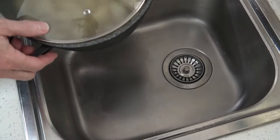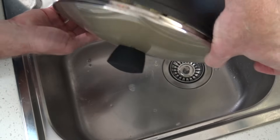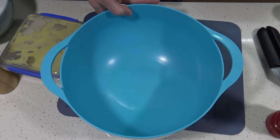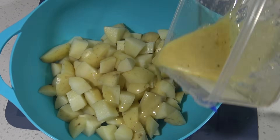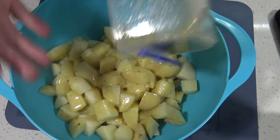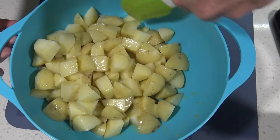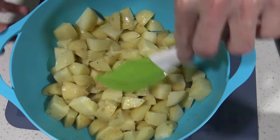By this stage your potatoes should be ready. You want them just undercooked — there might still be a little bit of crunch to them, but you definitely don't want to overcook them because then it'll just turn into a big mush. Pour the cooked potatoes into your serving bowl, then pour the French dressing over while the potatoes are still hot, because that will allow the potatoes to absorb those flavours. Gently fold it through so the potatoes are covered in the dressing, and let that sit and cool down for a couple of hours ideally.